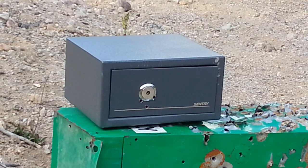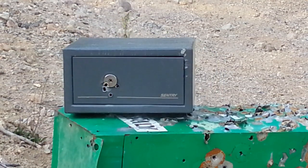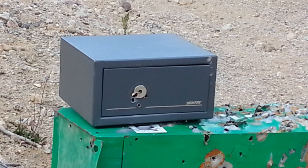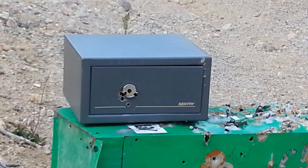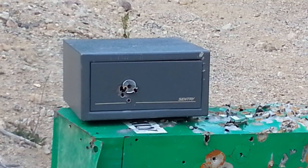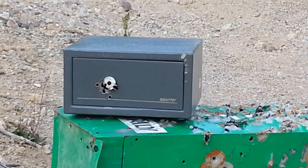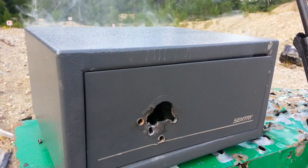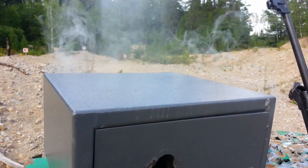Alright, so it still won't budge. So that's five bullets so far and it's not budging. Alright, so after 13 bullets later, I did manage to pop off the locking mechanism. However, the door still won't open, and whatever's inside is on fire.